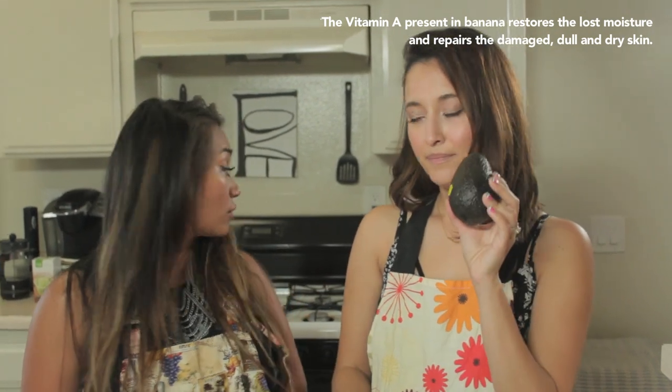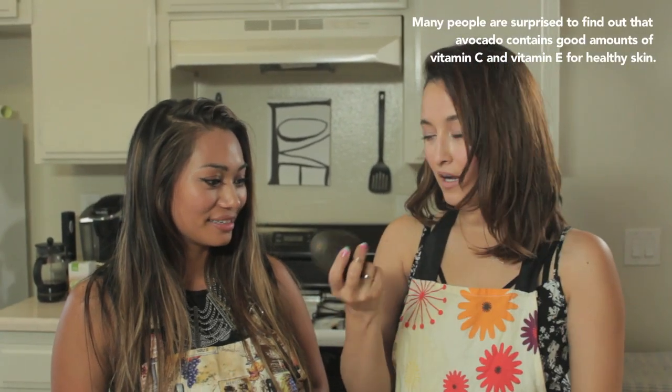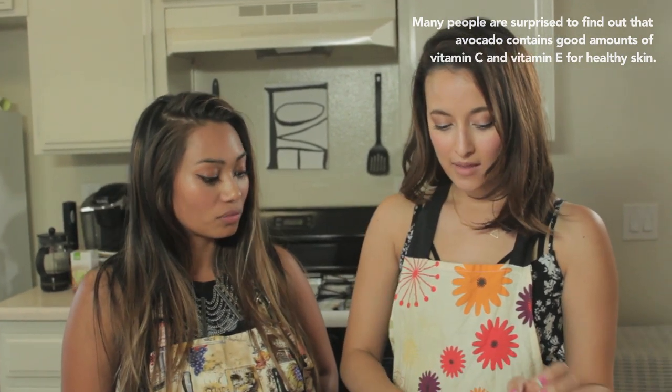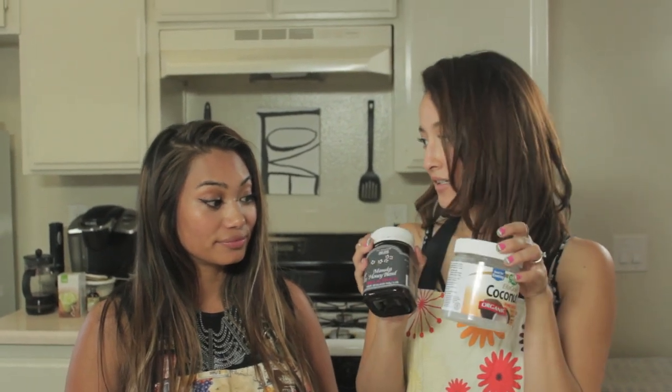Oh really? Yep, I have a really soft one. An avocado. You're only going to need half a banana, avocados maybe a spoonful, and then some almond oil, jojoba oil, manuka honey, and coconut oil.